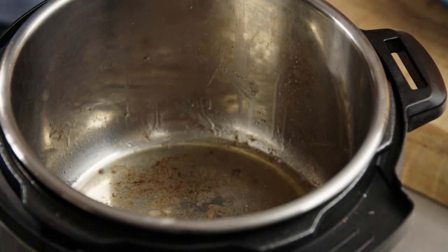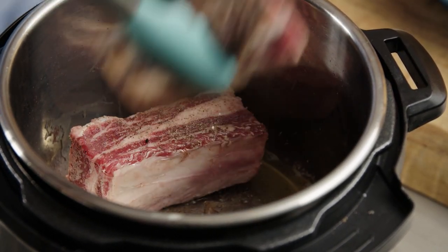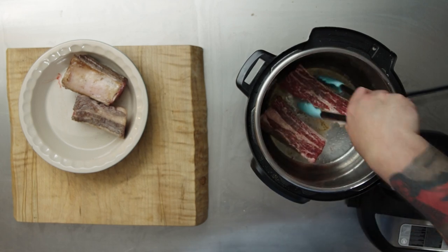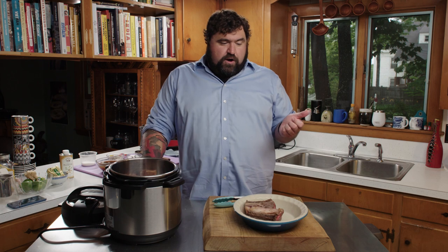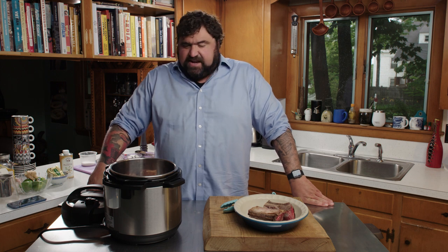I'm not too hardcore about how much I brown my ribs, but don't be afraid of that fond forming on the bottom of the pan. I gotta say, I like this thing — it's kind of an all-in-one. I haven't owned a microwave oven since about 2004 or 2005; I just kind of live without it and it doesn't really bother me.